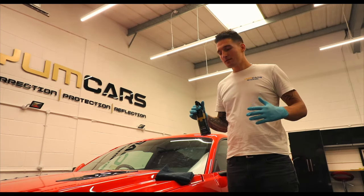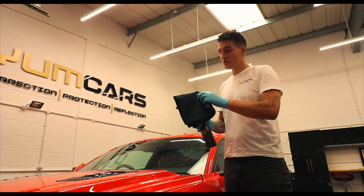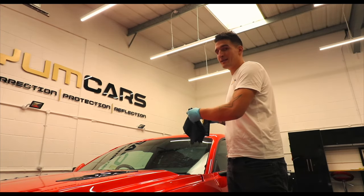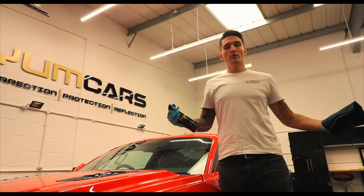All you'll need for this is the YUM glass and two of your favorite YUM cars utility towels, which are great for cleaning glass because of the short pile. What we're going to show you now is how we clean the glass nice and quick.